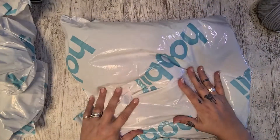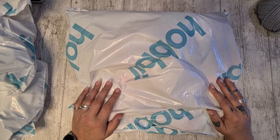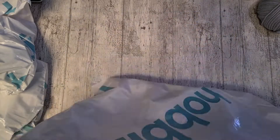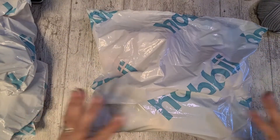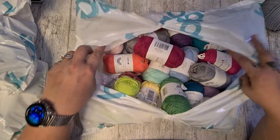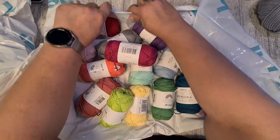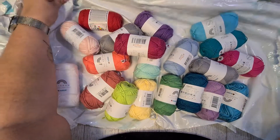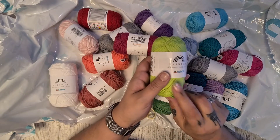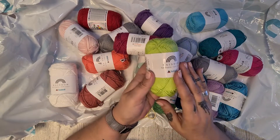Let's move on to the first lucky bag, which I think is the cotton bag, because this one was one kilo as opposed to the others which are 500 grams. So let's have a look and see what's in the cotton bag first. Let's just tear it right in the middle so you get to see all that goodness inside. It looks like a bunch of rainbow cotton.